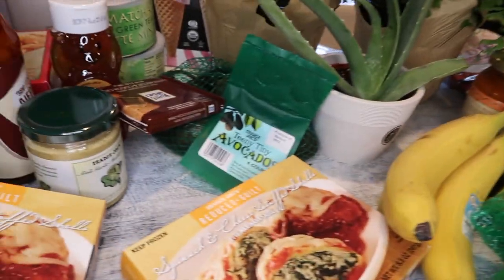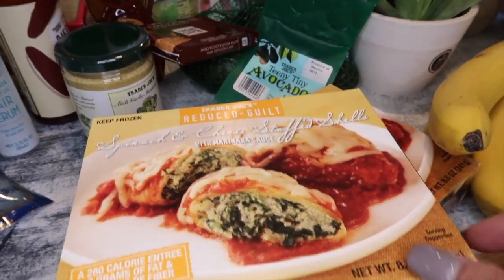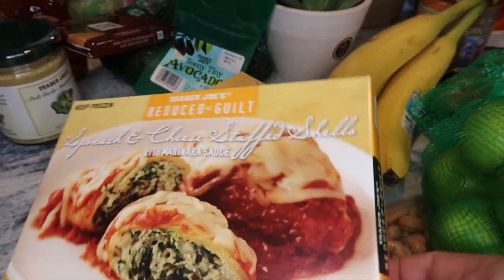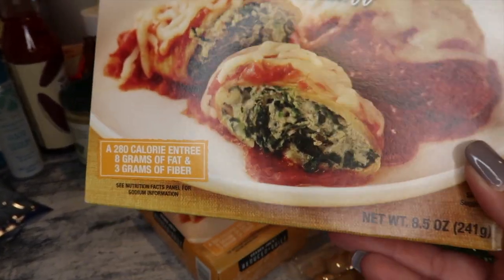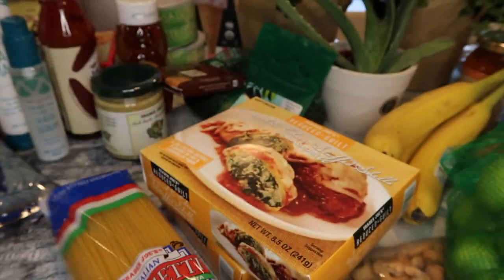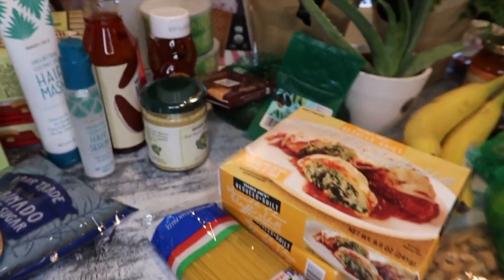Hubby is trying out the reduced guilt spinach and cheese stuffed shells with marinara sauce — it's easy to microwave between meetings since he works from home. I grabbed another pack of spaghetti, and hubby also likes the pepperoni pizza mac and cheese, so I got two of those.